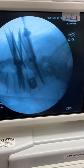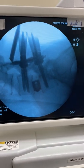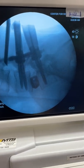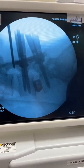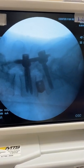One of the rods is a little too long, so we put a rasp and push the rod back. Then the rest of it is finishing the surgery — everything is locked, and this is our final picture. Thank you.